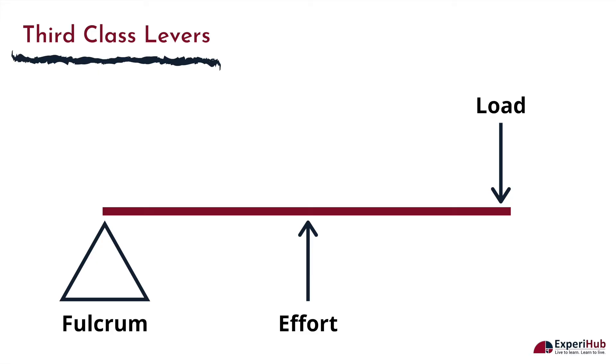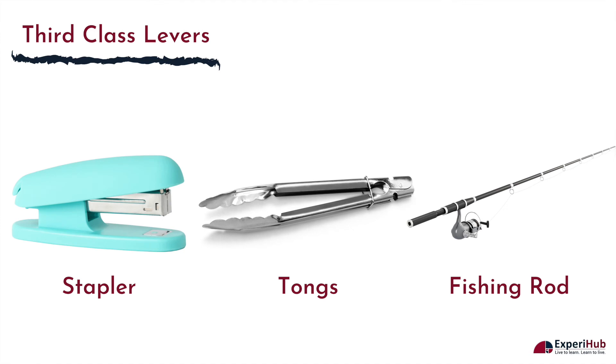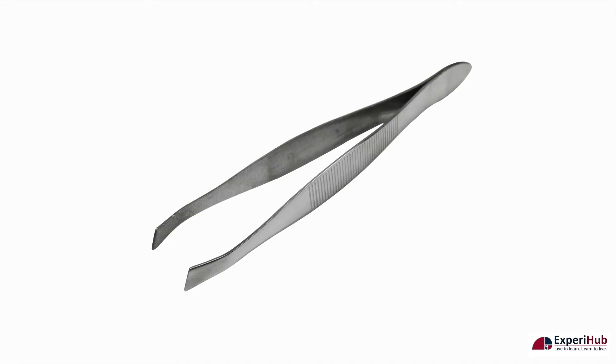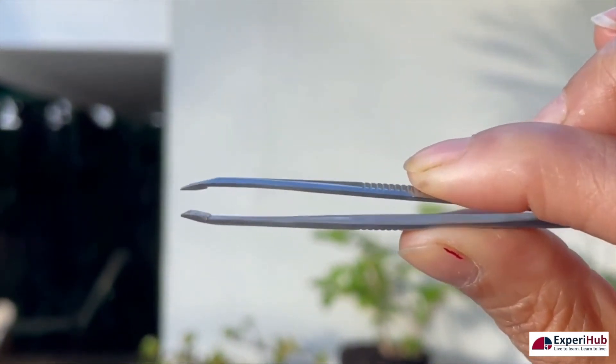A third class lever is a lever in which the effort is located between the fulcrum and the load. The acronym for third class levers is FEL. Examples of third class levers or class 3 levers are a stapler, a pair of tongs, and a fishing rod. A pair of tweezers is an example of a third class lever as the fulcrum is on one side and the load is on the other. You must use human effort in the center of the lever to pinch the tweezers to grasp and lift materials.